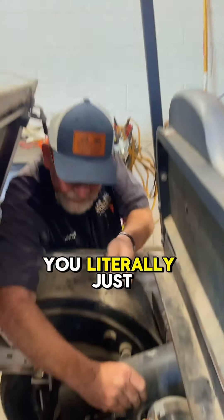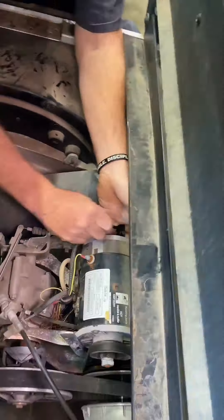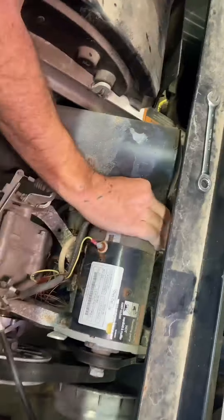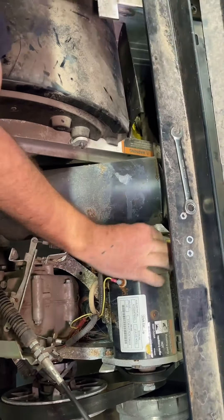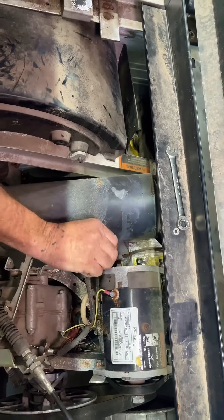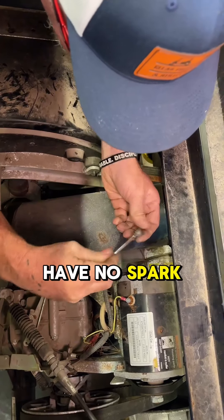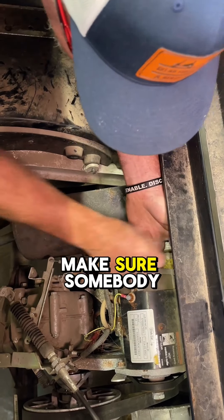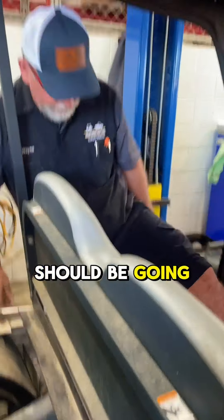And if you want to change that, you literally just change A1 and A2. And like I said before, this is very important if you don't have any spark on your engine — make sure somebody has not put a new generator on it. And now we should be going clockwise.